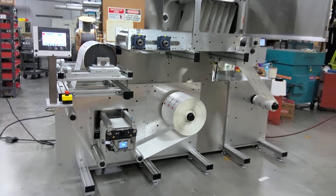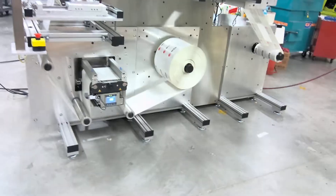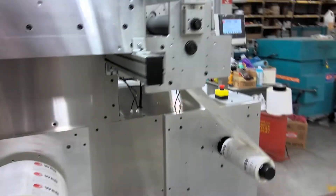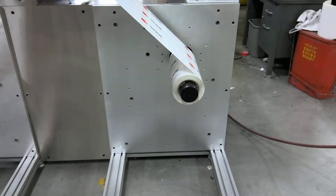Here is our WebTechniques WT60 vertical rewind system. Over here we have our unwind servo, our main servo, and our rewind servo.